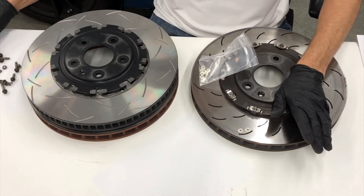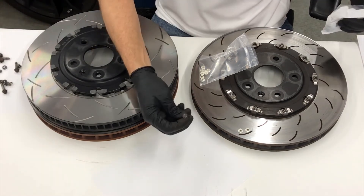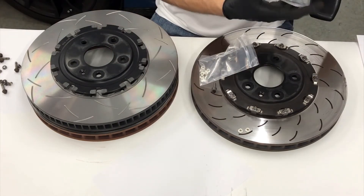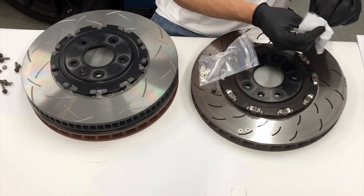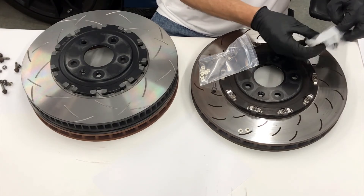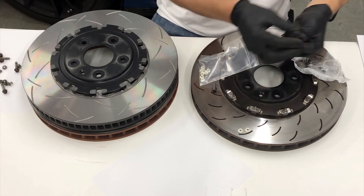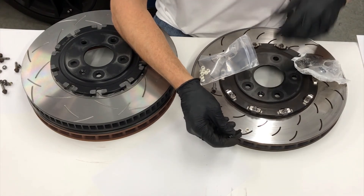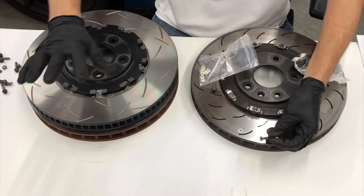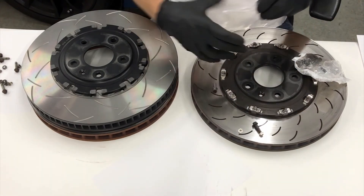The DBA nut is a one-time use - you don't need any Loctite or anything. We mentioned GM's grade 8.8 hardware and we're not particularly happy with that. So we are supplying with our rotors a grade 12.9 metric hex head cap screw. It is flanged and black oxide coated, so now you can have a more robust rotor ring and more robust hardware for track use.